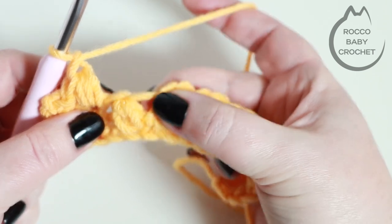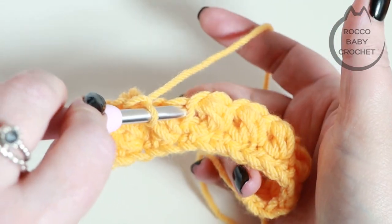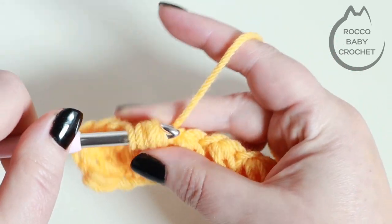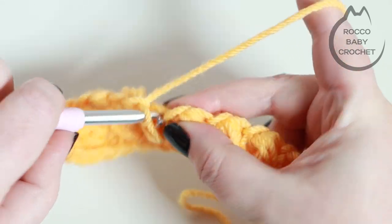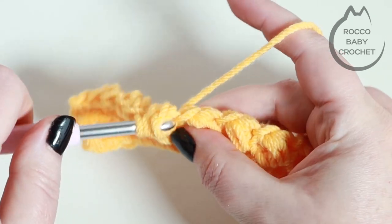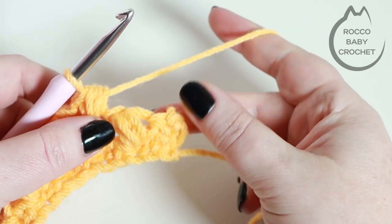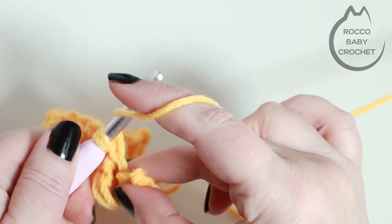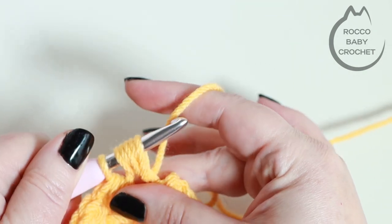Now you've got your six loops on your hook — yarn over and chain one to complete that bean stitch. We're just going to skip across to our next space. It's easy if you pull your work apart slightly — you'll be able to see it — and insert your hook into that space and place your next bean stitch. Continue repeating this all the way across. I'm just reaching the end of my row with one last bean stitch to place — insert my hook into that space and place my final bean stitch just exactly as I've done for all the other stitches in the row. Six loops, yarn over, pull through all six loops, and chain one.